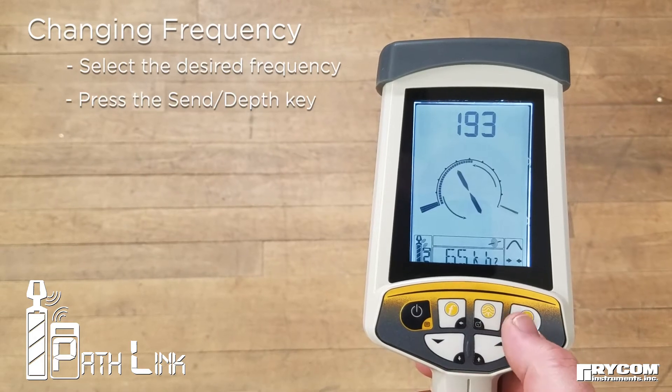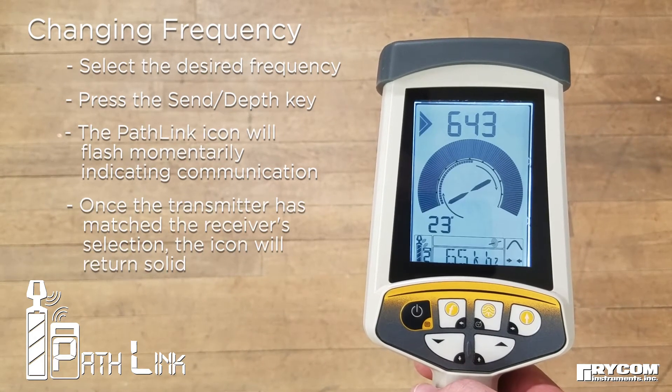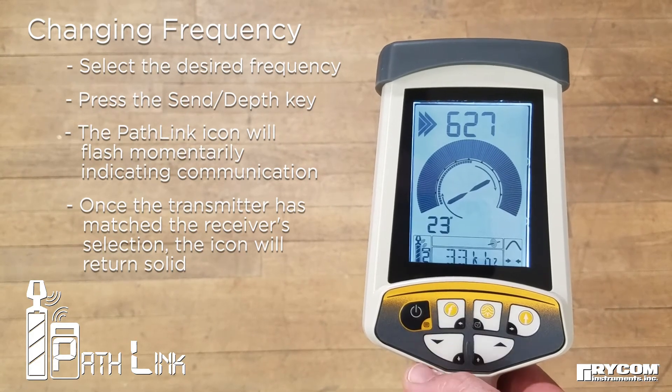To change frequencies, simply select the desired frequency, then press the send key. The PathLink icon will flash, then become solid, indicating successful communication.